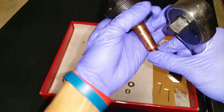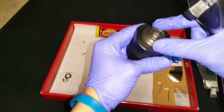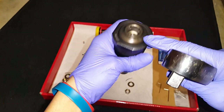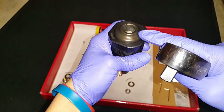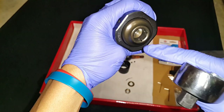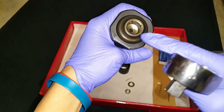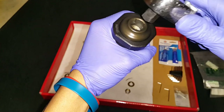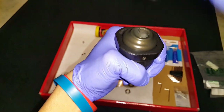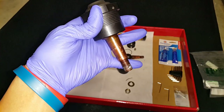Screw the cap onto the ball until it just makes contact — once you make contact the ball gets stuck. To set lash, you turn the cap counterclockwise one-eighth of a turn. I go by the dash marks: if it's pointing to a corner, turn it to the flat — that's one-eighth of a turn. There — that's one-eighth, and the ball should be loose like this.